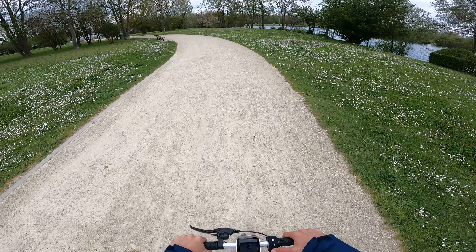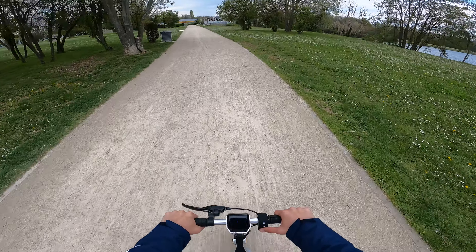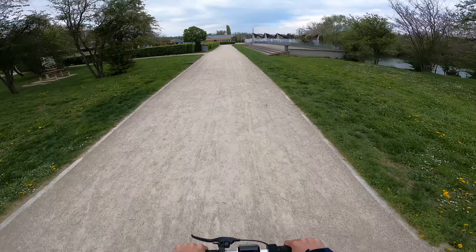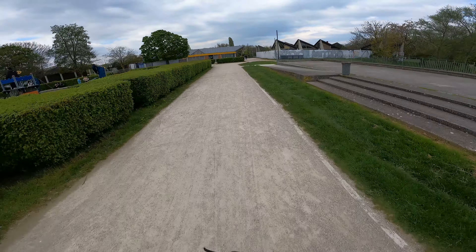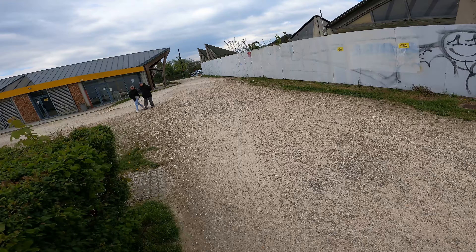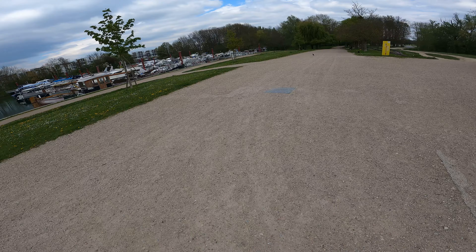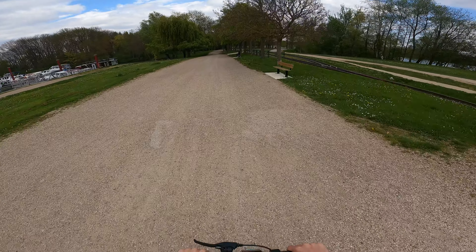On va passer directement en mode maximum, 25 km/h. L'accélération n'est pas brutale, on sent qu'il y a du couple, mais c'est très progressif — elle n'est pas nerveuse, et d'un autre côté c'est plutôt avantageux. Elle tourne autour de 24-25 km/h tranquillement. Sur du petit gravier, comme on est sur des pneus, ça filtre un petit peu tous les défauts — donc au final ce n'est pas inconfortable. Attention par contre dans les graviers à ne pas accélérer n'importe comment. On va faire le tour du lac, ensuite voir sur de la route.